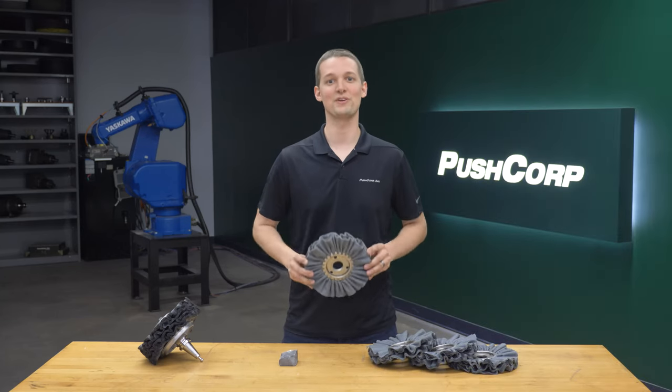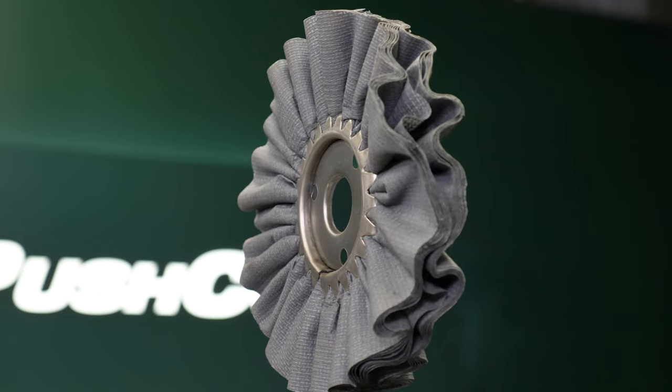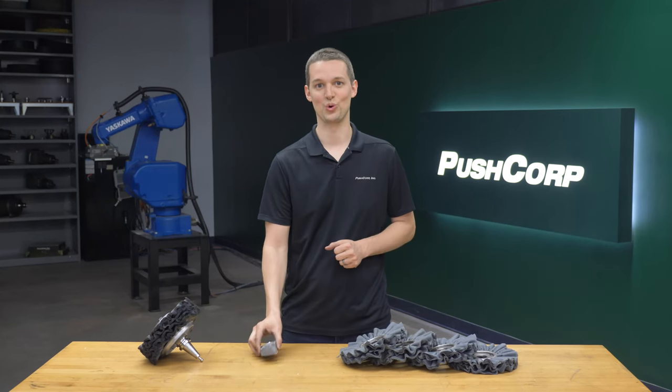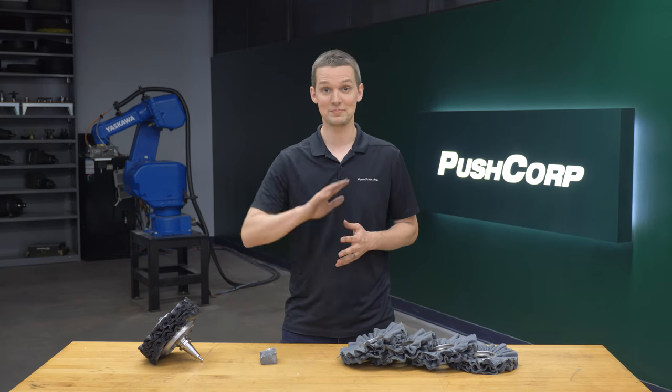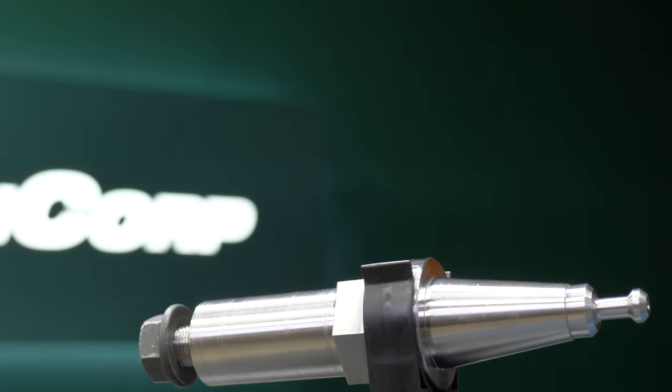The buffing wheel was a Norton Fixed Abrasive Buff, or FAB wheel. The wheel features abrasive grains within the wheel. We did use some compound to help keep the part cool. The wheels are waterproof and tear resistant, giving up to 35% longer life than a traditional cotton buff. This makes them a great pairing for robotic applications. We held the FAB wheels with a PushCorp BT-30 tool holder, along with some custom flanges.